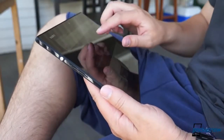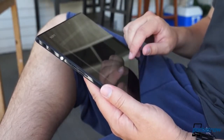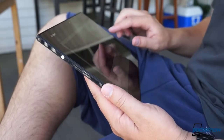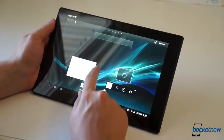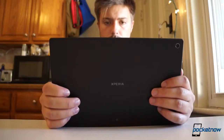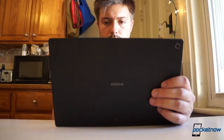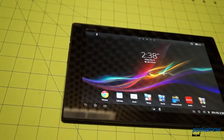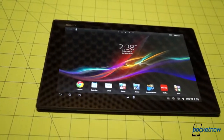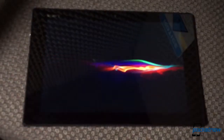Speaking of light, the Tablet Z weighs in at just 495 grams, compared to the Nexus 10, iPad 4, and the Surface RT, all of which sit north of 600 grams on the scale. Combined with that generous bezel, the reassuring rigidity, and the comfortable soft-touch back, the lightweight makes using the Tablet Z one-handed not just possible, but a pleasure. Sony calls the aesthetic vision behind the Tablet Z the Omni-Balance design, and whatever its name, it succeeds brilliantly at providing the portability of a 7-inch tablet with the screen size of a 10-inch one.